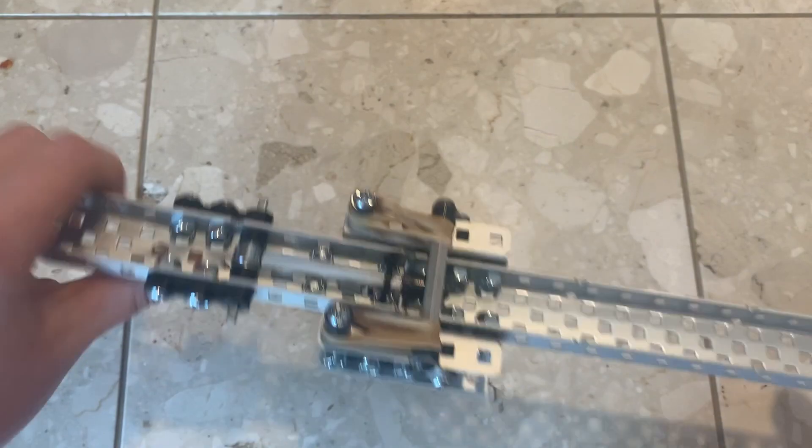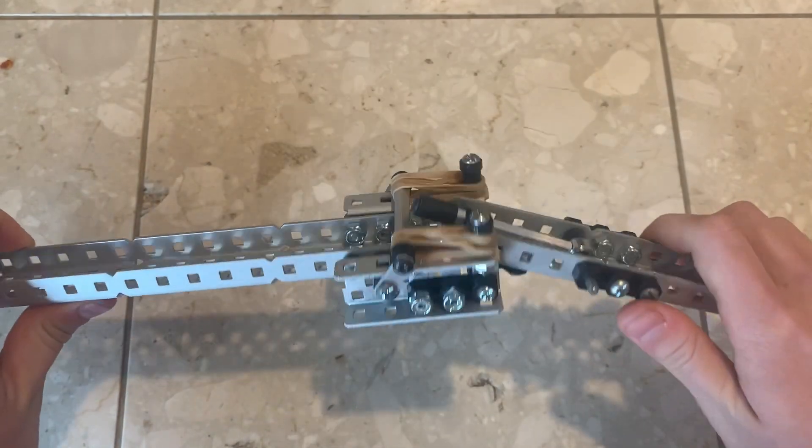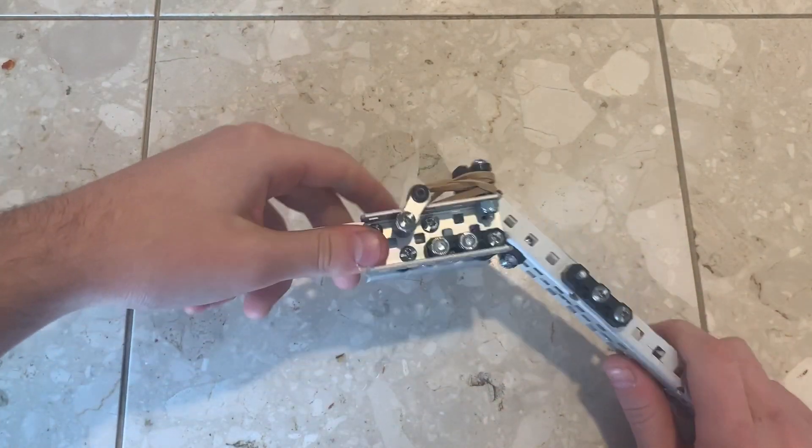However, if enough force is applied, it can break away, allowing a sort of protection in case something goes wrong. If this isn't desired, this can probably be modified to remove this — perhaps by increasing the distance that the top bar has to swing, or by increasing the tension.